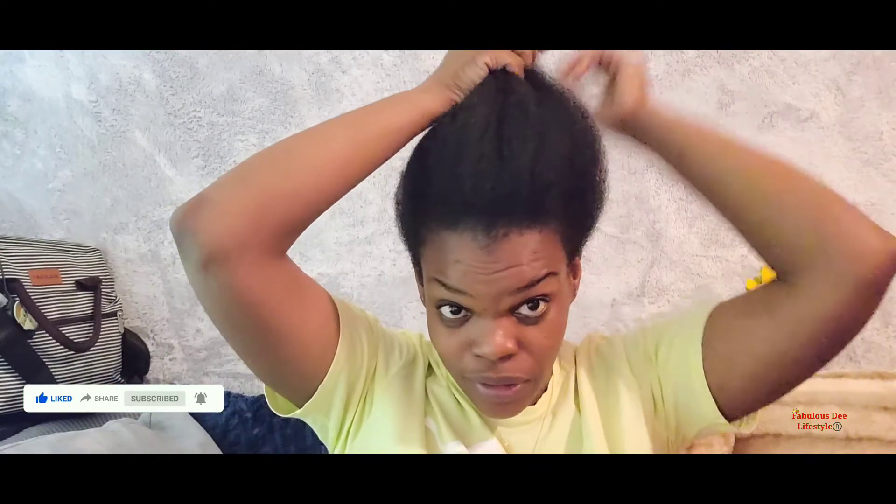Hey guys, welcome back to my channel, I'm your girl Fabrice G. In today's video I'm gonna do a protective style. I'm starting off with a stretch and I have my leave-in conditioner and some growth oil.